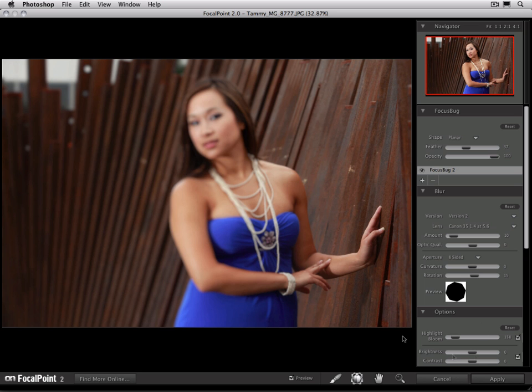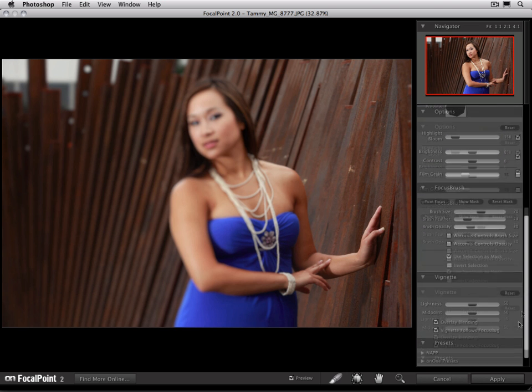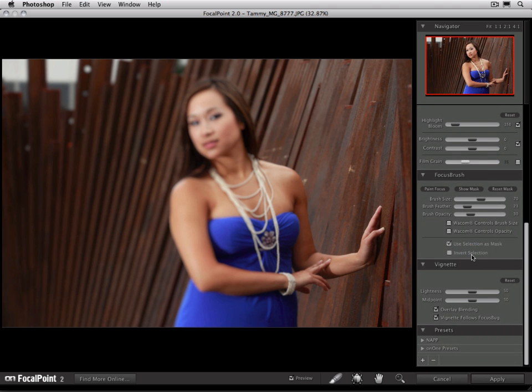Now we're going to use the focus brush to paint focus in on our subject. I'm going to select the focus brush and scroll my view to see the focus brush controls. The controls of the focus brush are brush size, brush feather, and brush opacity. The brush size — if you look at my brush on screen, you can see the brush is made up of two concentric circles. The inner circle is the hard edge of the brush, and the outer circle is the soft edge of the brush.